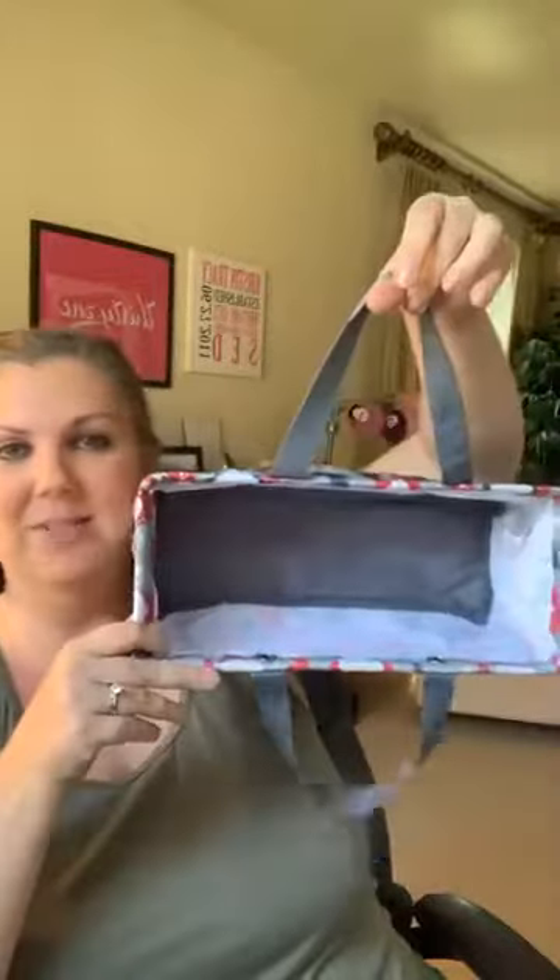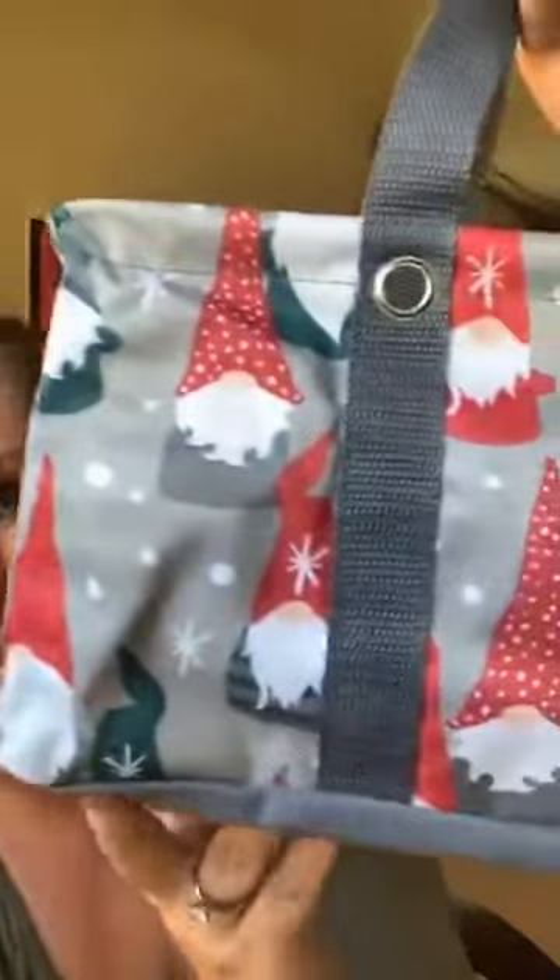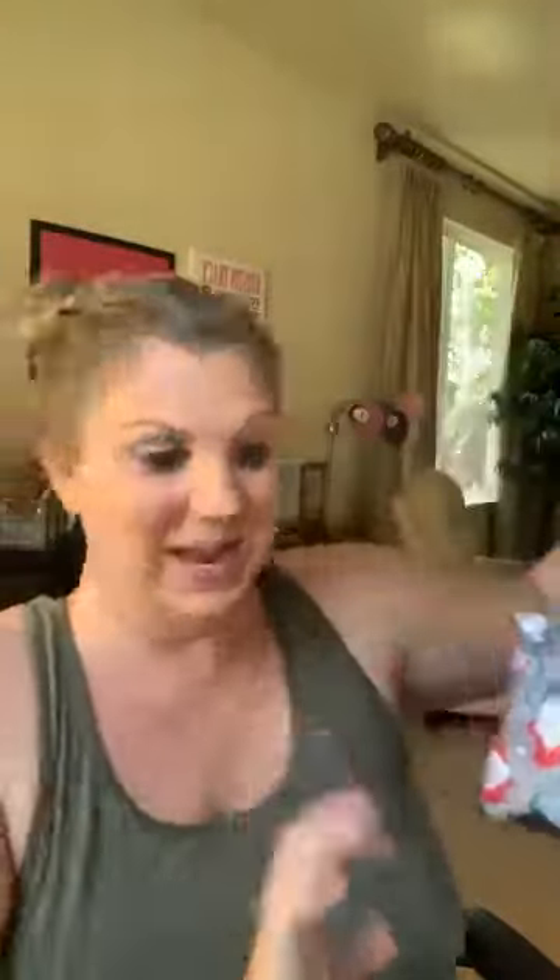Then we move on to a few of our utility products and things to use around the home. This is our tiny utility tote — it was released last spring and has been a huge hit for all of those smaller things you might not need a huge tote for. Maybe in and out of the car for errands, for kids, for little toys, mail, lots of different things, gift carrier. And look how cute this new gnomes print is for the holidays — such a beautiful, fun holiday print.